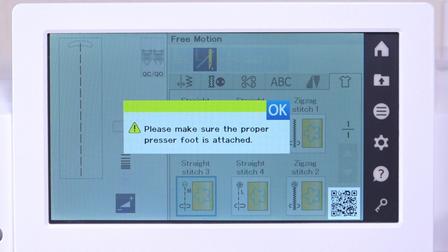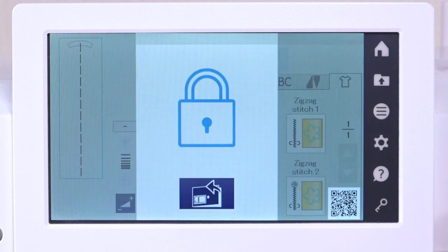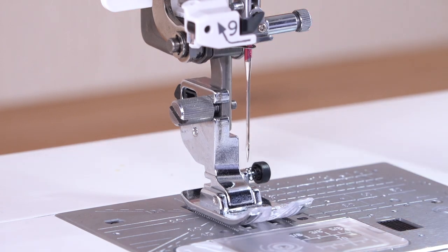Be sure the proper foot is attached to the machine. Press the OK key. Press the lockout key. Raise the foot with the foot lifter.